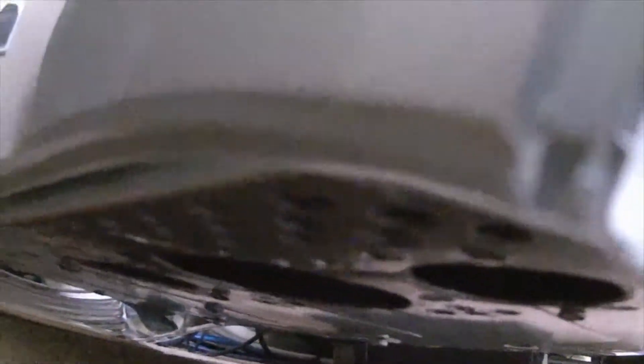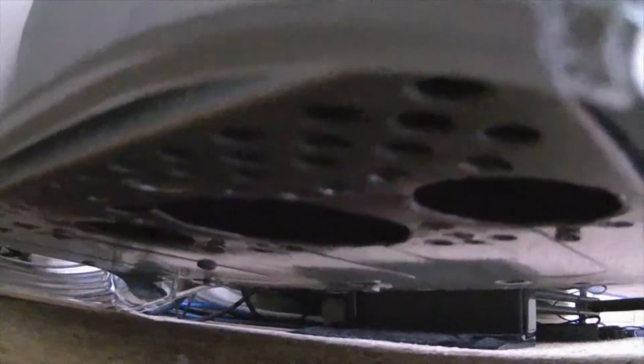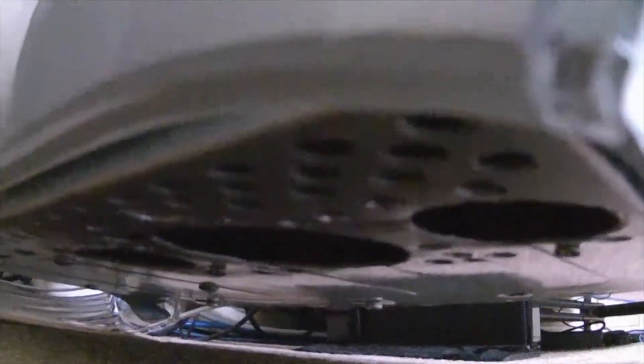What I have now is a case with a whole bunch of holes in the bottom, and that actually feeds a duct system which I've created out of fiberglass, which has the CPU cooler radiator fan system mounted on it.